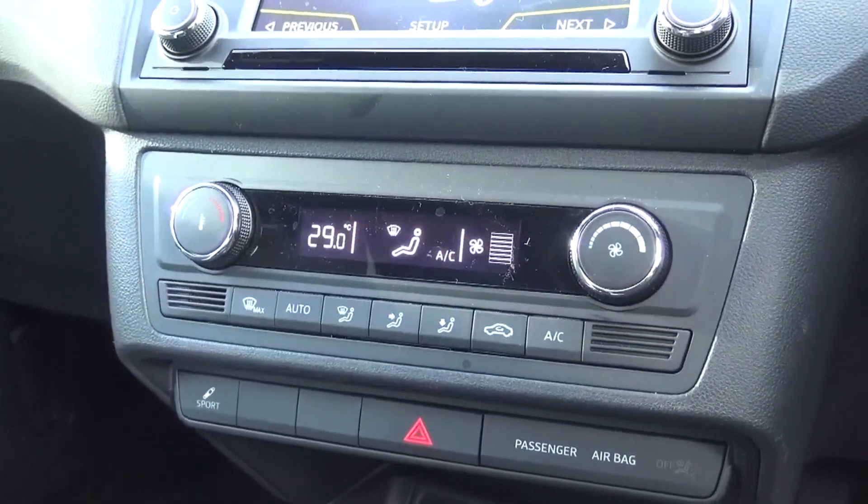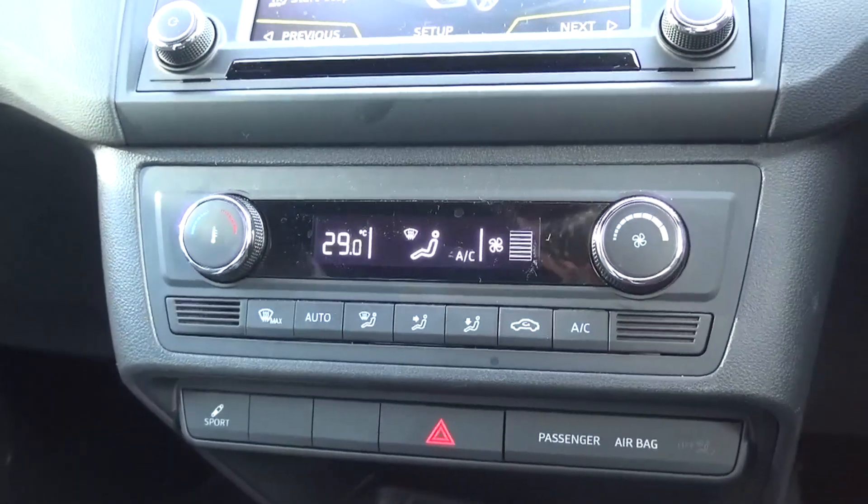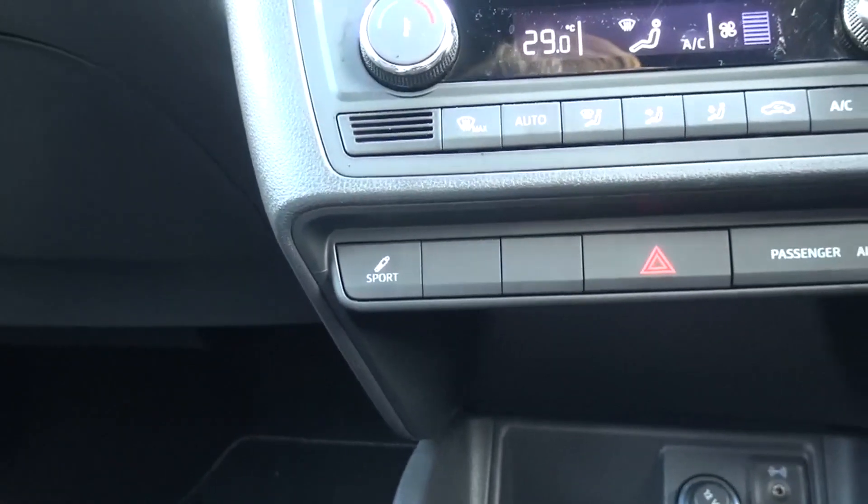Directly below the screen is a CD player, followed by ventilation and air conditioning controls, and finally the sport mode button and hazard lights.